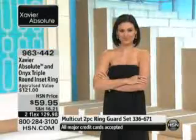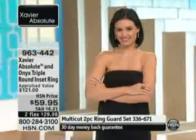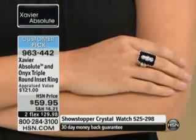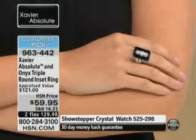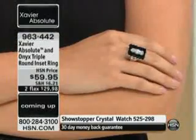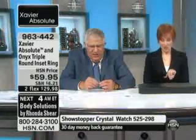The Onyx ring. So we have a great look here — this is all about the black and white scheme happening here. This is a customer pick. It is 963-442. It is $59.95, and it's also two flex pays of $29.98.